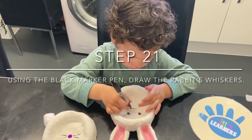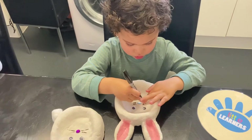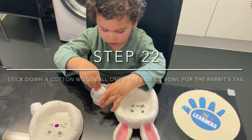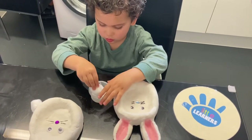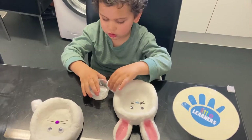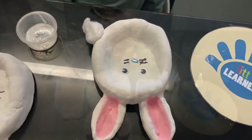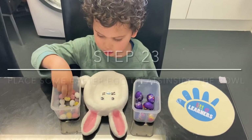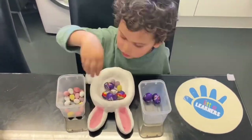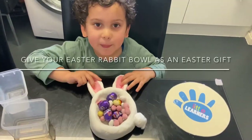And then add on the whiskers. Then dip the cotton wool ball in the glue and stick it down on the side of your salt dough rabbit bowl. Once dry, add in your Easter treats. Happy Easter!